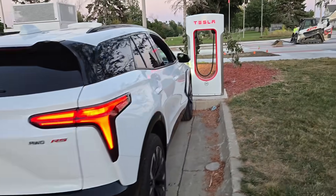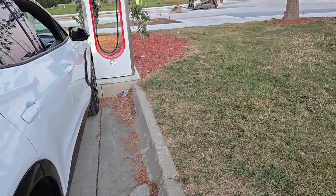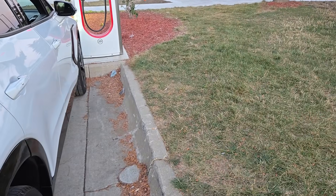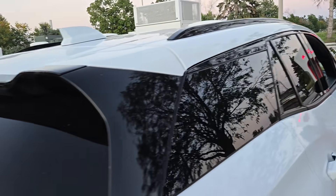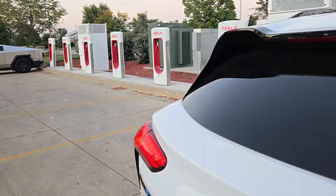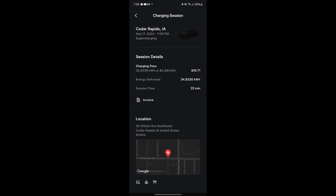Unfortunately, with this station I have to eat up a supercharger because there's no empty parking space on the left or right side here. So if this parking space was empty, I would have been able to charge without using an extra charger. I'll record a better video in a couple days if they're still live. This is just a test run from GM and Tesla, so it may not last.